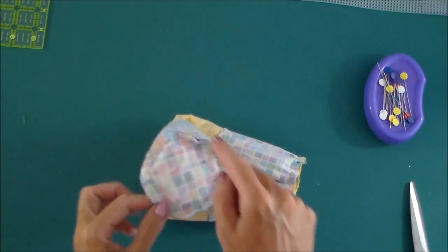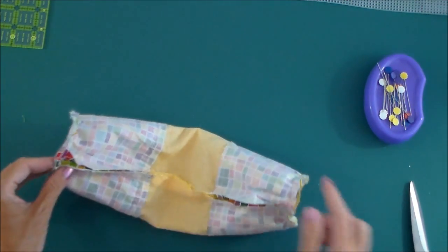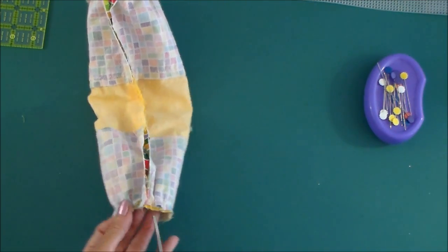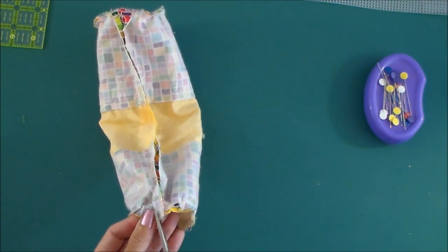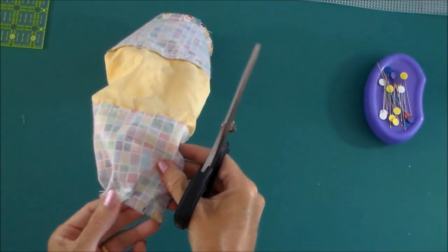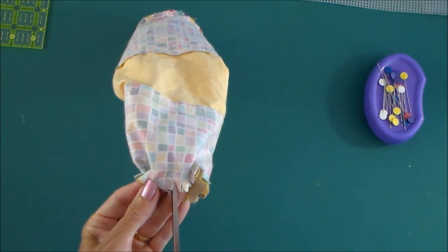So now I've got my tube of fabric sewn — it's got the outer end here which is smoothly sewn in, and then the lining end which has the little pleats in it. And I'm just going to go around the seam on both sides and just snip now through the fabric layers of the seam allowance, clipping close up to the seam allowance — obviously not all the way through so that it's going to hit that line of stitching.